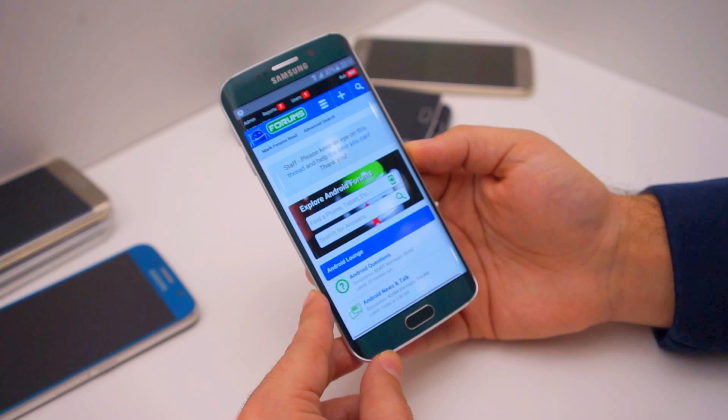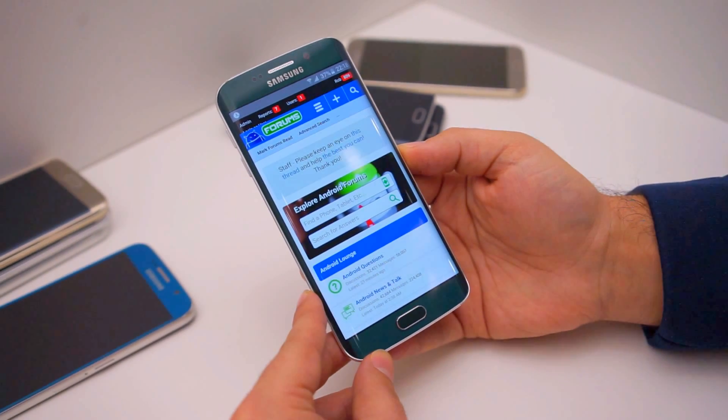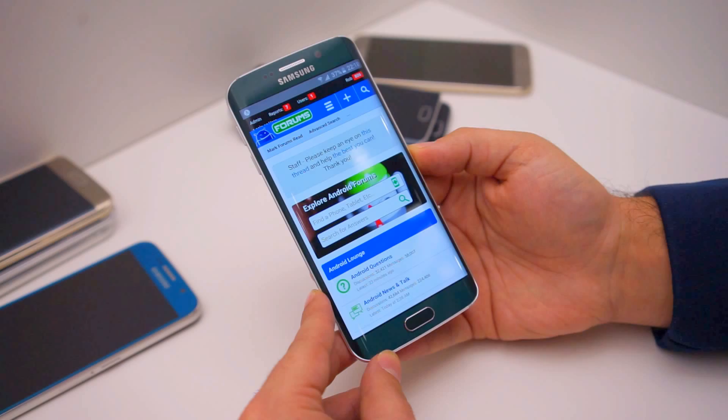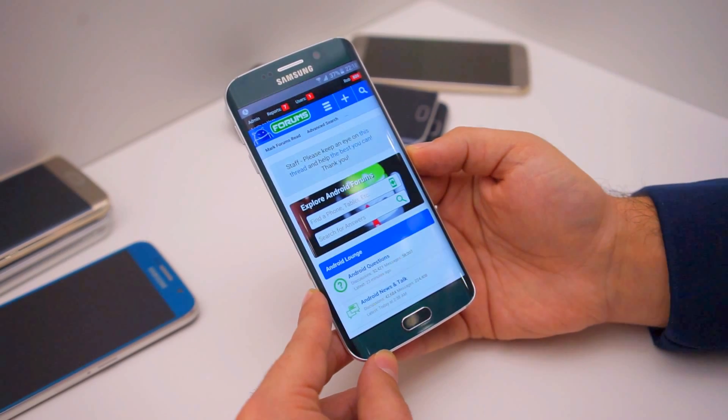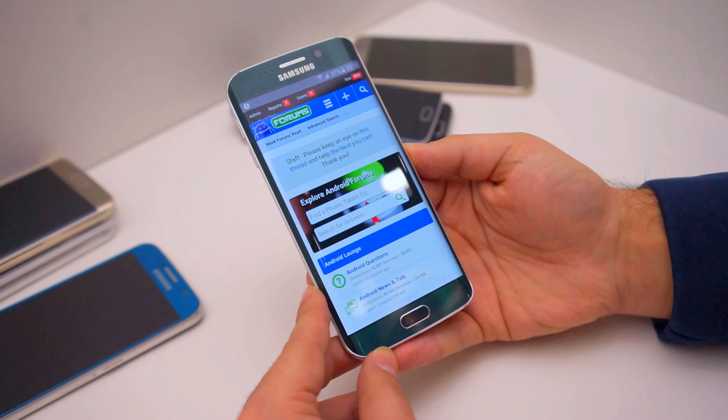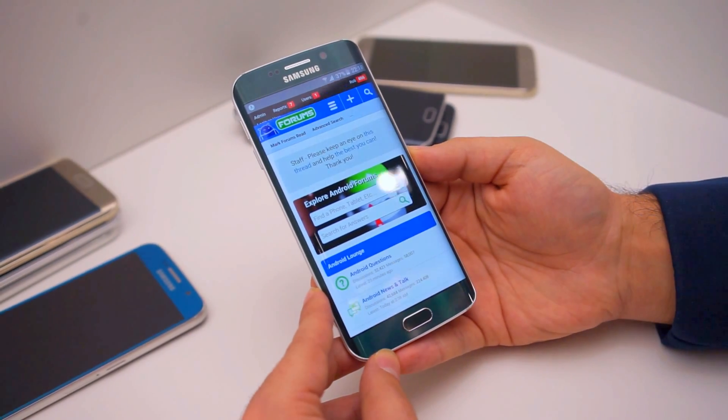Really cool — not only because it's quick and easy, but also it prevents other people using your phone from logging in to your saved websites. That's a quick look at an awesome feature of the fingerprint scanner on the Samsung Galaxy S6 and S6 Edge.